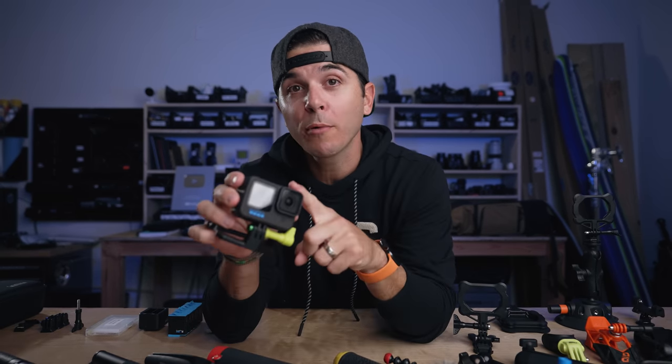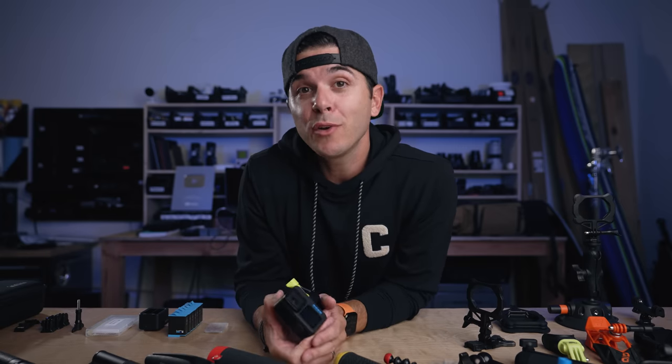It is time for the 2021 GoPro accessories guide. You have either purchased the Hero 10, or you have the Hero 9 or 8, or any action camera, and you're wondering what accessories do I need? What should I buy for my camera? What's actually going to help me? There's a million options out there. I've gone through most of them, and this is the kit that I've ended up with — the kit that through all the years has passed the test and stays in my bag.